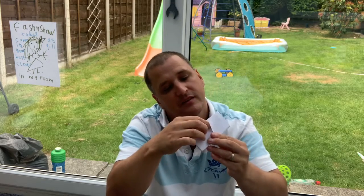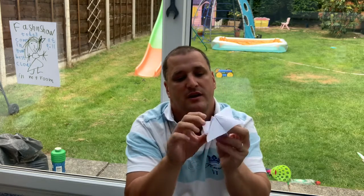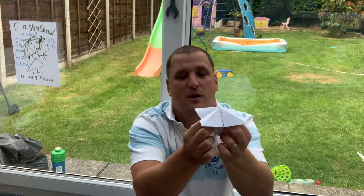Now what I'm going to do is put my fingers and thumbs under these flaps and give it a bit of a wriggle. Pull it nice and flat and it should be like this.